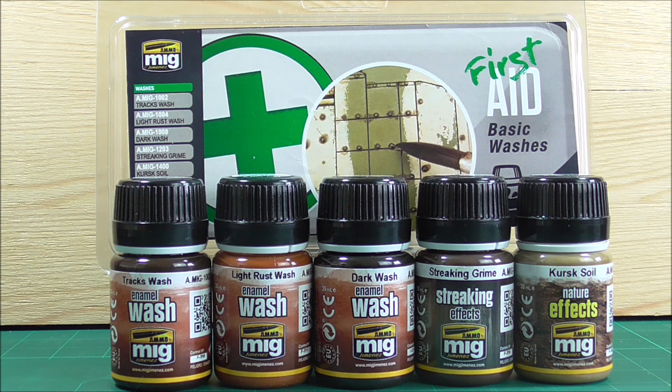For beginners, a track wash is perfectly fine. A light rust wash is also great to highlight rusty bolts on your tank, maybe rust up the exhaust, and create rust stains over chips. You can blend it in and make it look faint, or even make rust streaks with it. I think this is a very nice product for beginners.